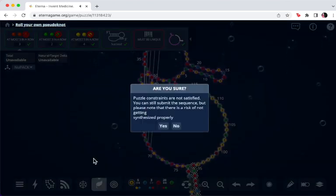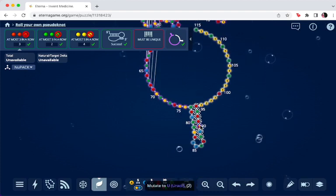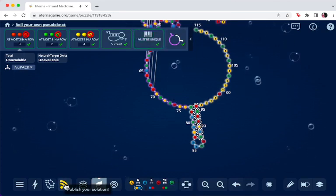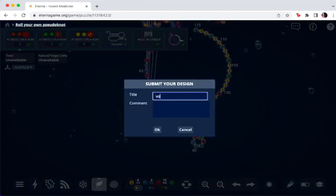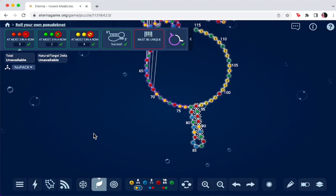If I want to publish — I need a barcode. Let's change something down here in the barcode, do an AU there, and wait for it to calculate. I know that was Voltor's design number eight, so I'm just going to put 'Voltor eight mod' to give attribution to the original design. There we go — now I can submit. I'll put 'Voltor eight mod'. If you have any questions, post in the lab design comment section, or come into chat and ask questions. I hope that was of help to you, and thank you for playing Eterna.